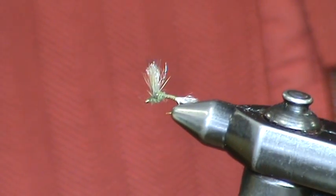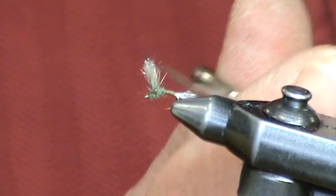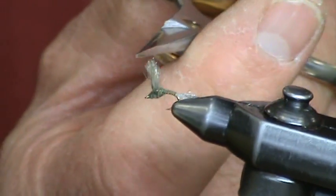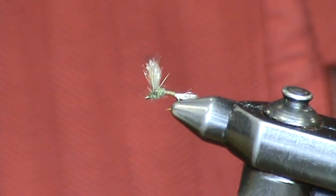And there is the finished improved Baetis Sparkle Dun — this is a size 20. You've got the trailing shuck and a nice wing. The wing is very visible because it's backed with Zelon, it floats a lot better, and it makes this fly that much more visible. The fish seem to really eat it up.